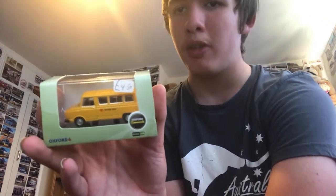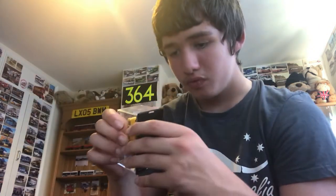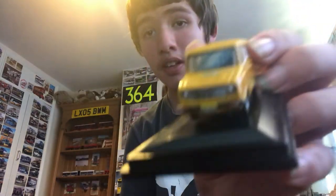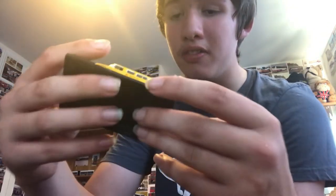Moving on, we have a British Rail minibus — Oxford Diecast — this one cost me £4.50. The case is a bit cracked but I don't really care. Here's the front, the side, the back, the other side, the roof and the base. The reg is GBT 985W.